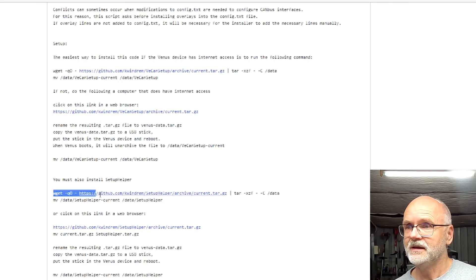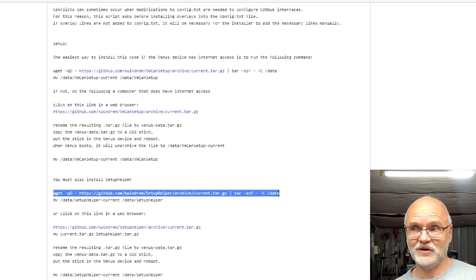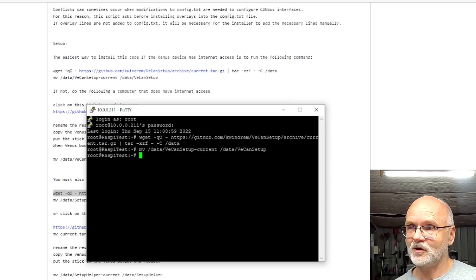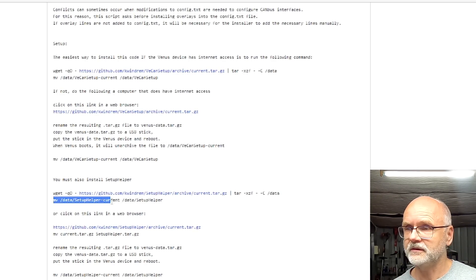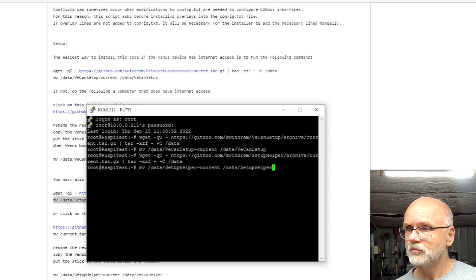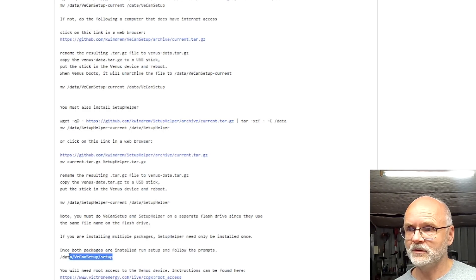The second package is the Setup Helper. As you may remember, we had Kevin on the show before for the shutdown button for the Raspberry Pi — because by default Venus OS only comes with a reboot function, not a proper shutdown. Kevin programmed an actual shutdown button for that. For the shutdown button as well as other projects we need the Setup Helper, which we just download and install here. That's done. Now we come to the actual configuration of our CAN adapter.